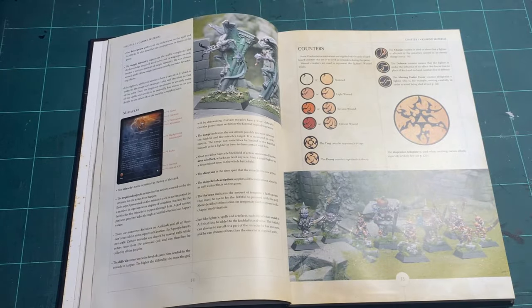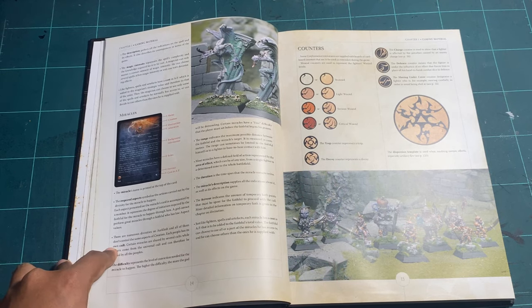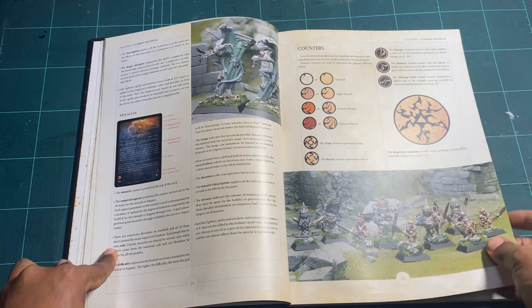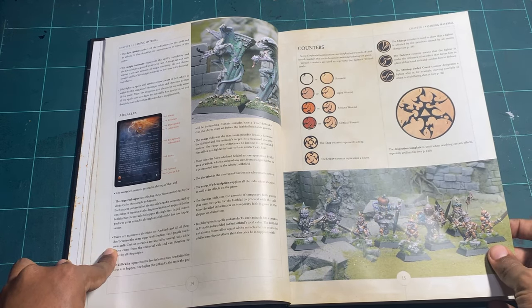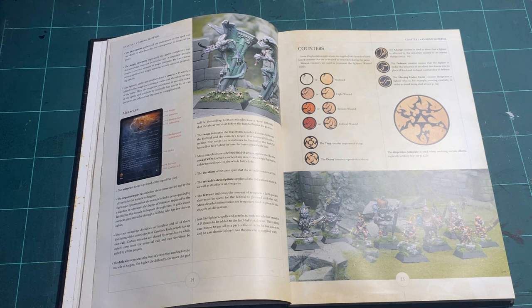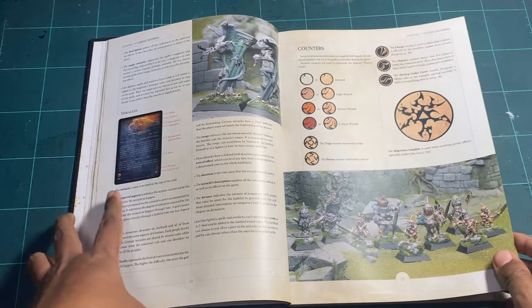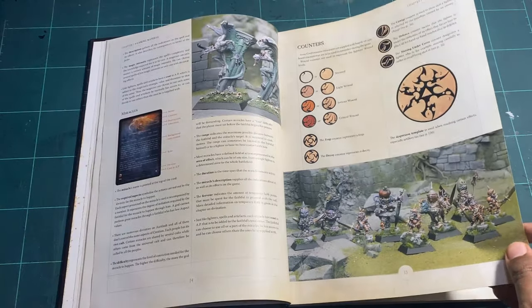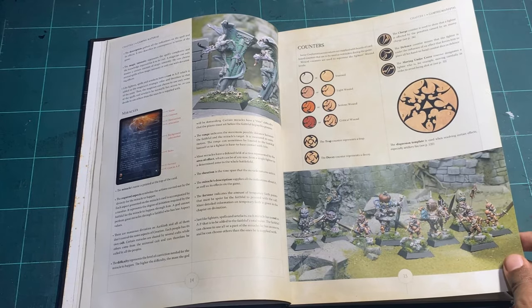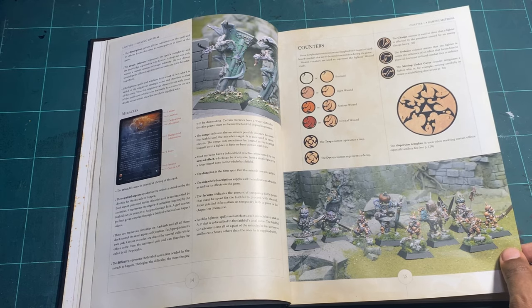Then the counters — they tell you what's happening on the table as you're playing. You've got wound counters for stun, light wounds, and so on, action counters, and a dispersion or scatter template. They're already featuring miniatures throughout, and at the time the miniature artwork was fantastic — ahead of its time.